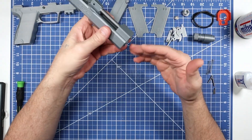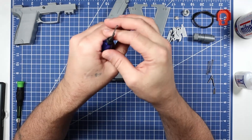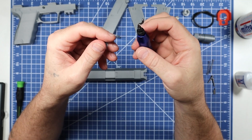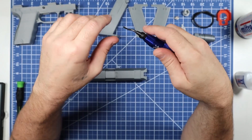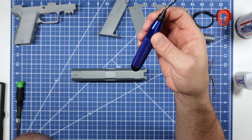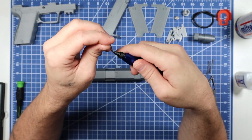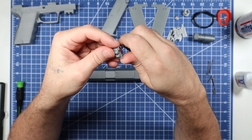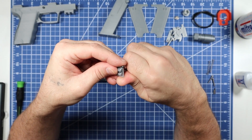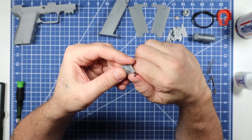That's basically the full slide assembly except for the rear sight. I use a PVC pipe trimmer for cleaning up plastic edges — you can get one at Home Depot in the plumbing department. It's much handier than a razor knife because the blade is designed not to gouge too deep; it rides at the pressure you apply and then pulls along.